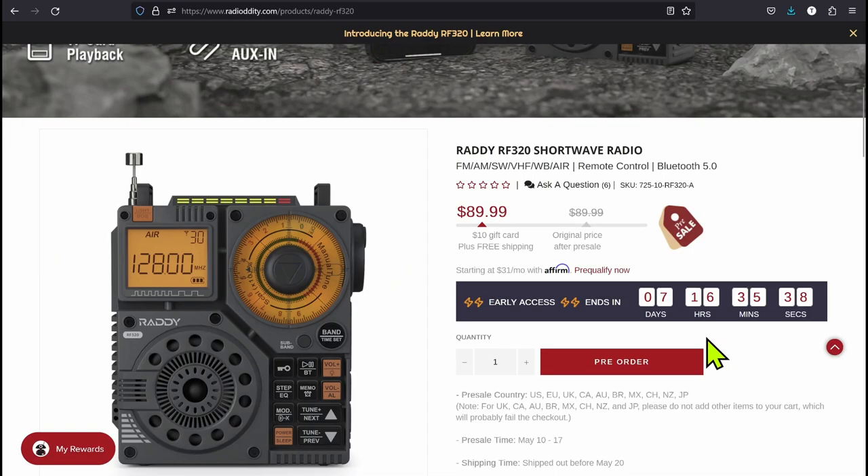Radiodity's been knocking it out of the park with new radios lately. When I hear shortwave radio, I think of the old tombstone-style radios that go on top of the mantle in the living room, and everybody gathers around and listens to the old radio shows. I remember listening to the radio shows when I was younger on reruns, because I'm not that old. And I really enjoyed it, and I'm hoping this is going to be able to tune in some really interesting stuff.